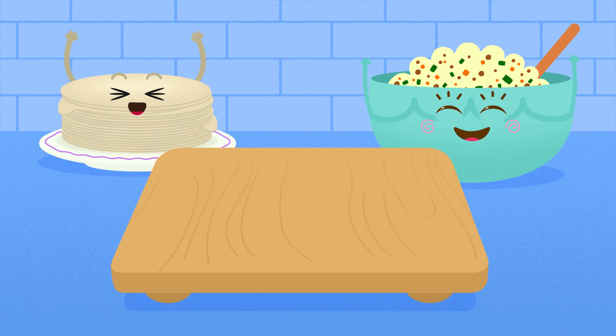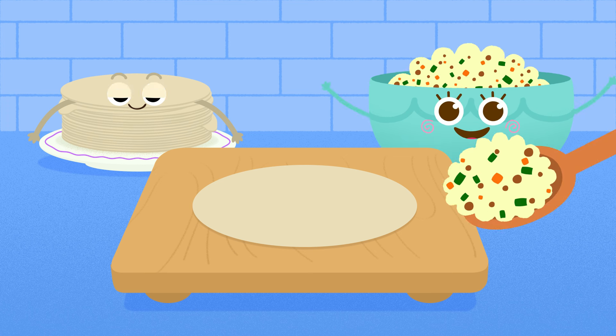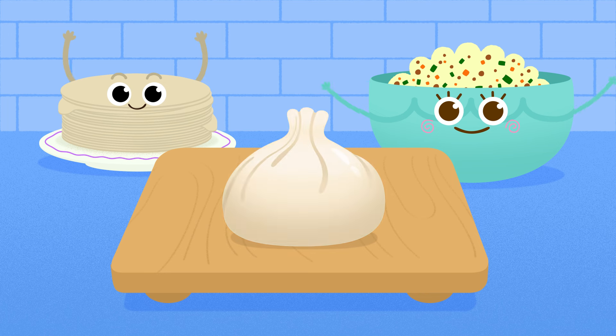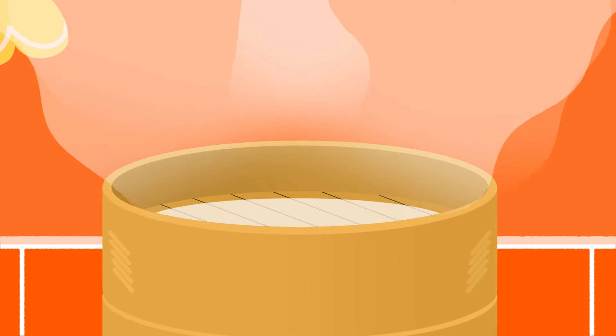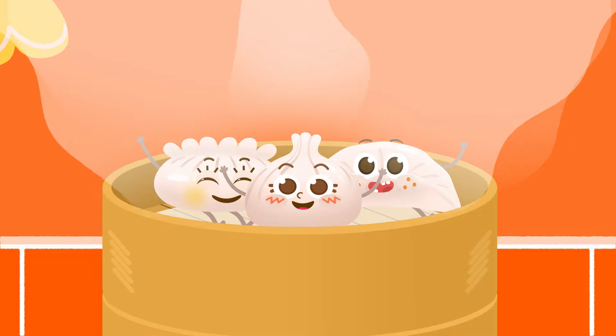Time to form the dumplings! First, place a wrapper on the cutting board. Next, put some filling in the center. Then seal the wrapper. And you get a cute dumpling! Finally, it's time to steam the dumplings! See you when you're done, dumplings!